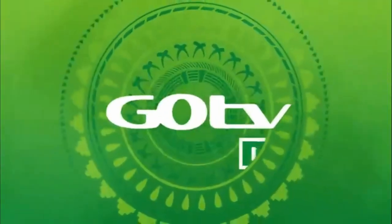Now, sit back and get set to enjoy all GoTV has to offer. GoTV.